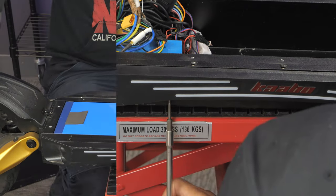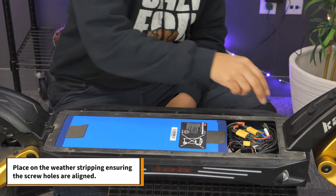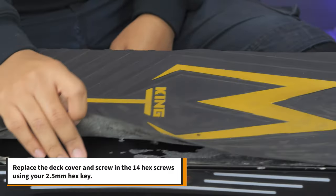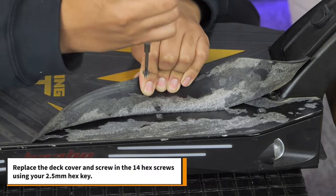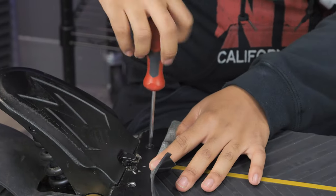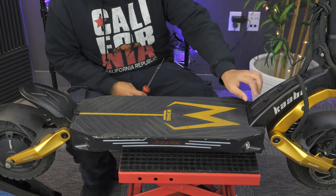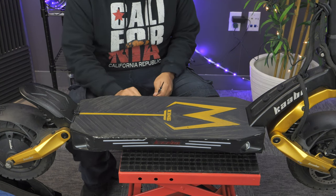Organize the cables neatly into the deck. Place on the weatherstripping, ensuring the screw holes are aligned. Replace the deck cover and screw in the 14 hex screws using your 2.5mm hex key. Now your rear rotor replacement is complete.